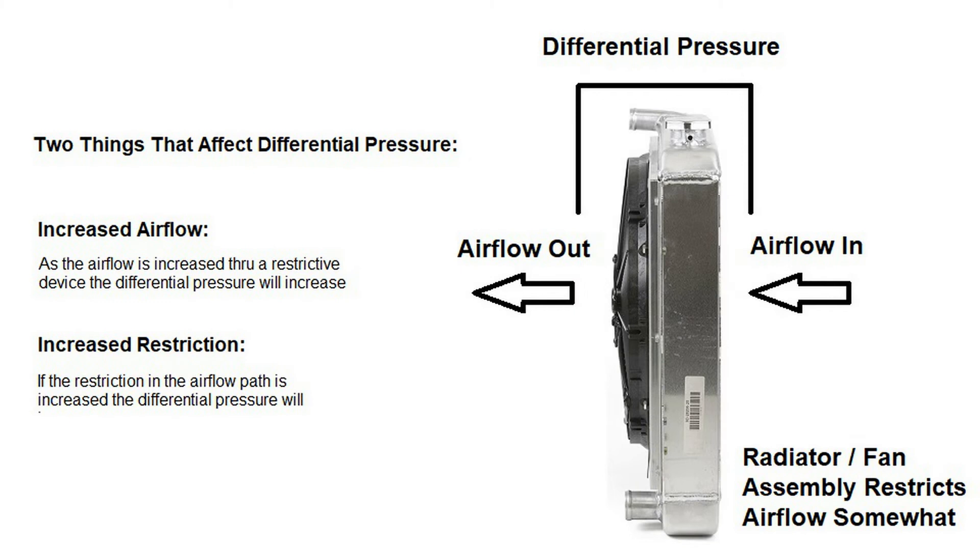A quick word on differential pressure. If we increase the airflow through the radiator — with hood extraction or opening up the grill — that increased airflow will cause a higher differential pressure on a known restriction. The flip side is if we have the same airflow going through the radiator and we change the restriction of the radiator, then the differential pressure will change due to that restriction.